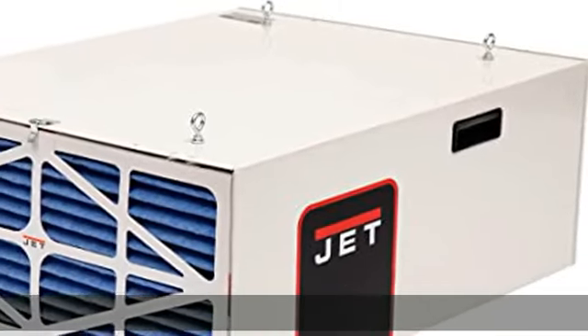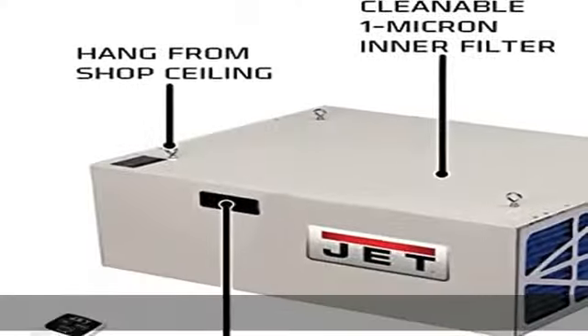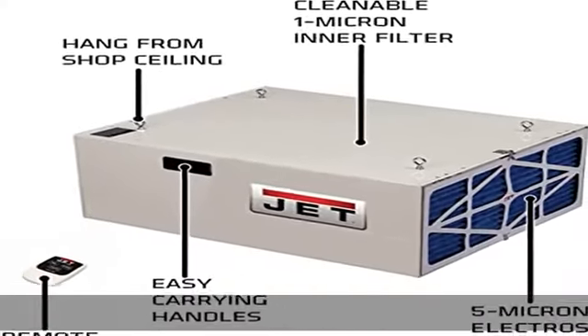Four eye bolts let you hang the unit from your shop ceiling, and foam pads keep it from marring your workbench. Reusable filter: the inner pocket filter is removable for easy cleaning with air and water.